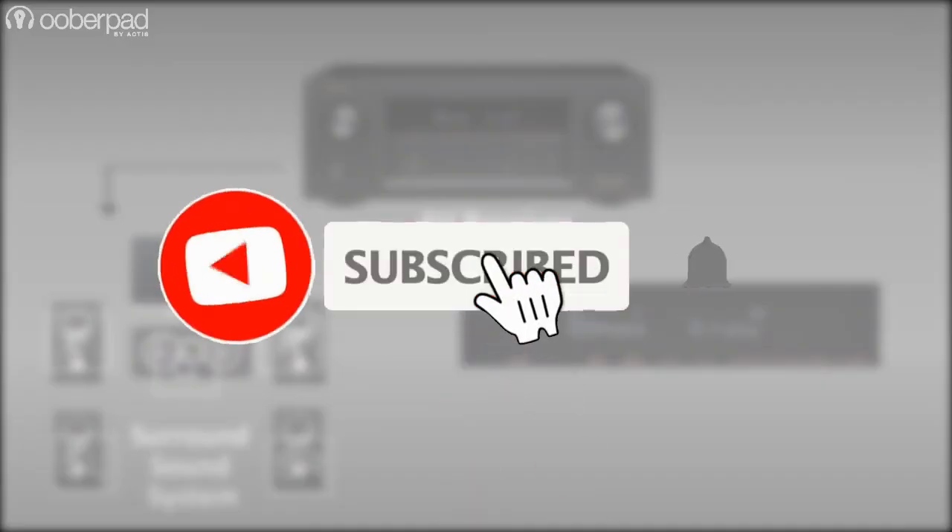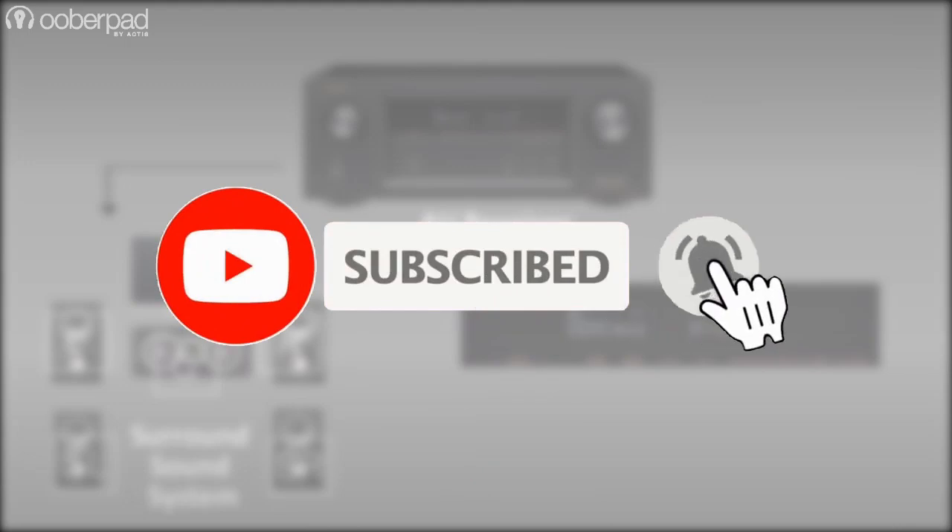Before we get into it, please subscribe to our channel and hit the bell icon to get notified every time we post a new video.